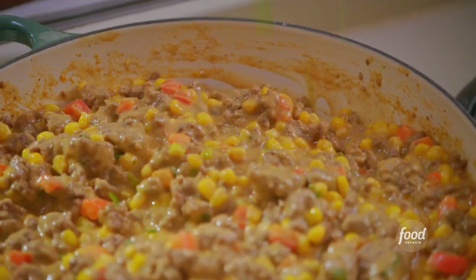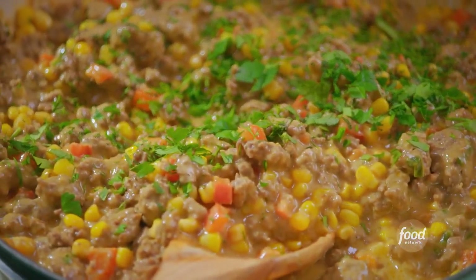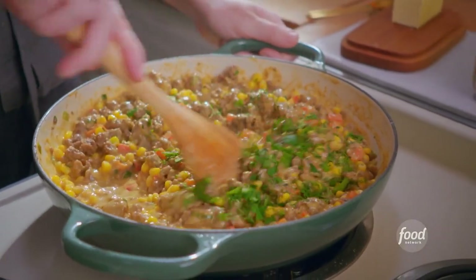I'll sprinkle in some fresh parsley, dill, and thyme to really give this hot dish some herbiness. It's bubbly and thick.